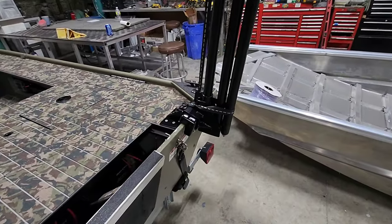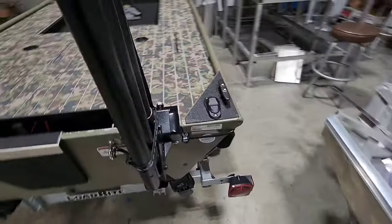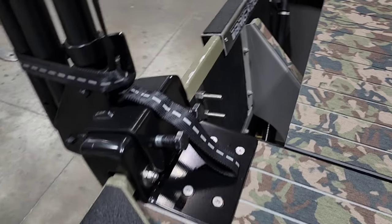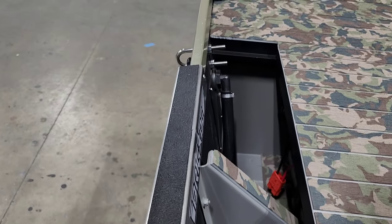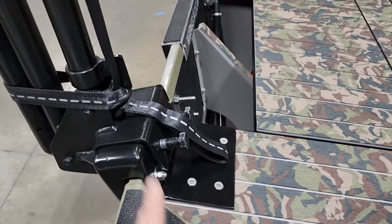One of the cool things we did was make a custom-fabricated mount, built in-house by Nate. Because the transom on this 1436 is really thin, Nate came up with a plate that goes down and ties into the decking and framing.